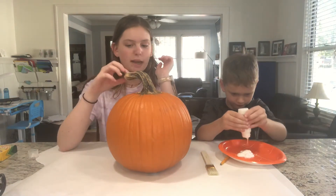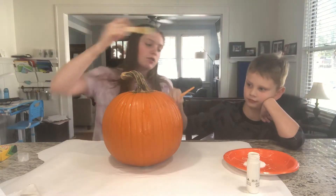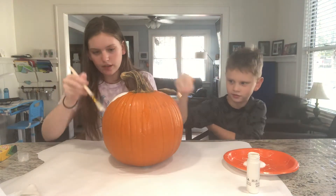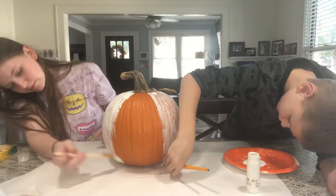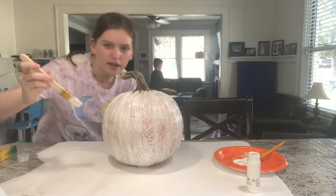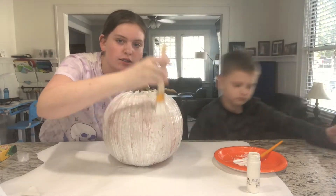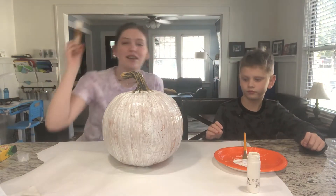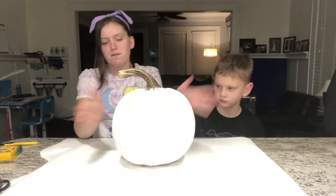We're going to be painting the whole pumpkin. I'm going to clean this pumpkin really quick. Now we're just going to be painting this pumpkin white. So we did our first coat and now we're just going to wait a little bit until it dries, and then we'll do our second coat. You can skip this whole part by just getting a white pumpkin, but it's a couple hours later and the pumpkin is fully dry.